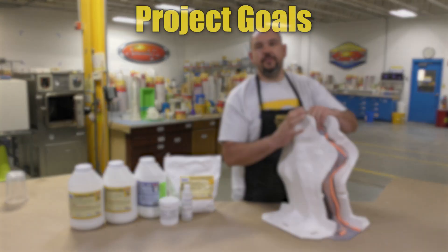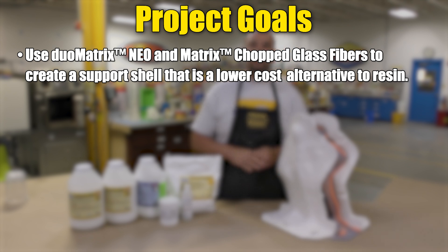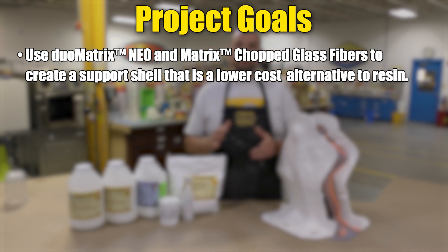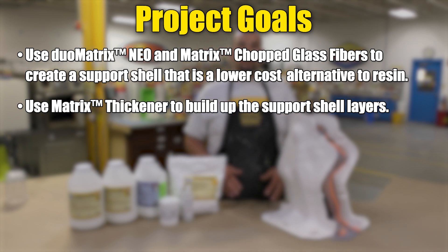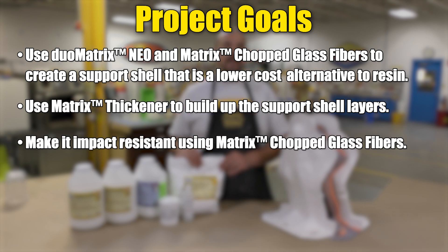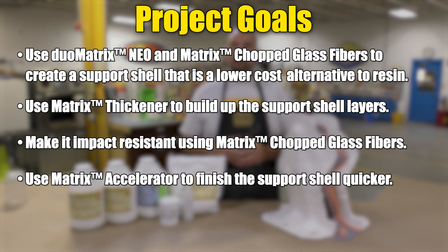Today's video has several goals. We're going to show you how to use the Duo Matrix Neo with the matrix chopped glass fibers to create a support shell that is a lower-cost alternative to resins. We're going to use the matrix thickener to build up fewer layers of the support shell, and make it more impact resistant using the matrix chopped glass fibers.